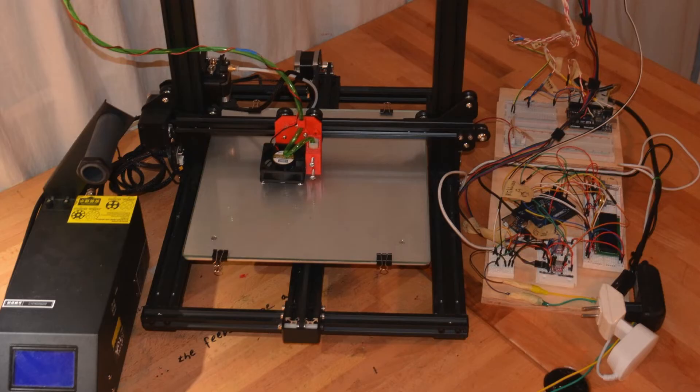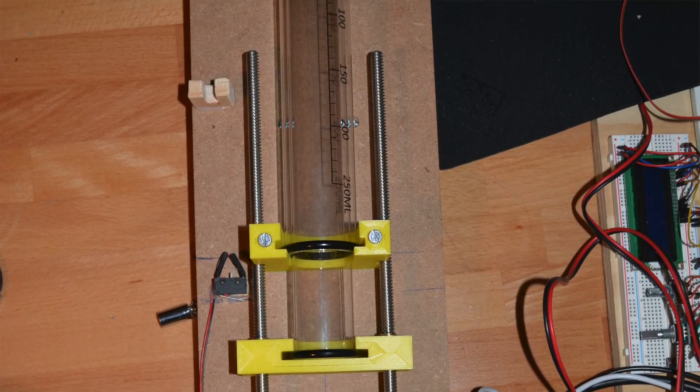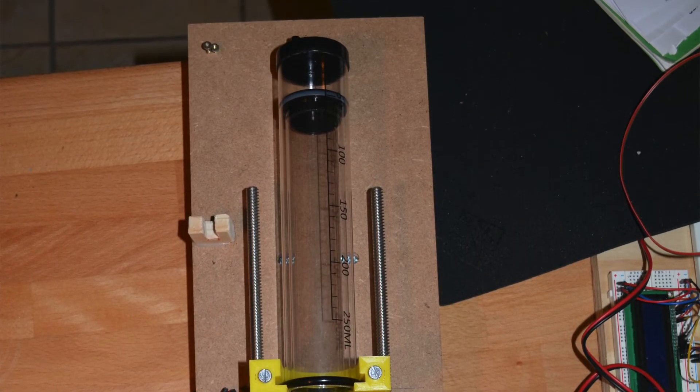Over the course of this project I managed to develop a liquid substrate that is suitable for 3D printing and design a 3D printed attachment which is capable of extruding this liquid substrate, therefore printing it.